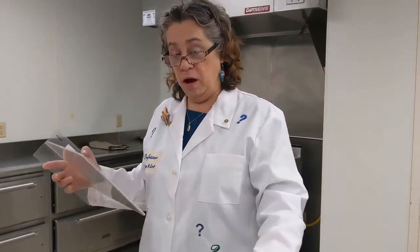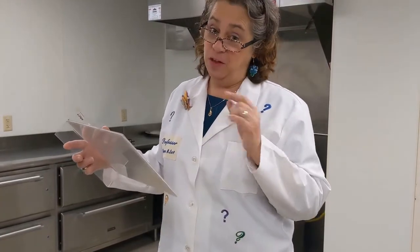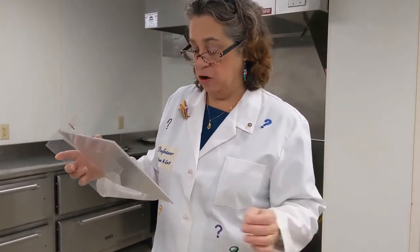This recipe calls for 1 cup of water, which we'll get from the sink, 3 cups of flour, 1 teaspoon of salt, 1 teaspoon of sugar, and 1 packet of yeast. I know that a packet of yeast is one and a half teaspoons, so we're just going to measure from our larger package.